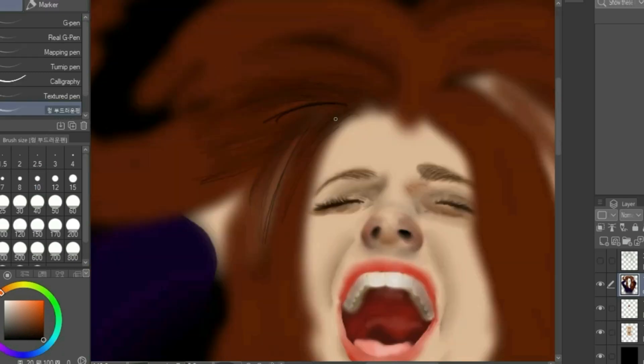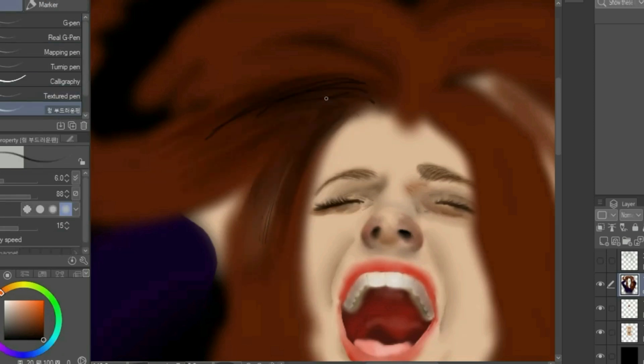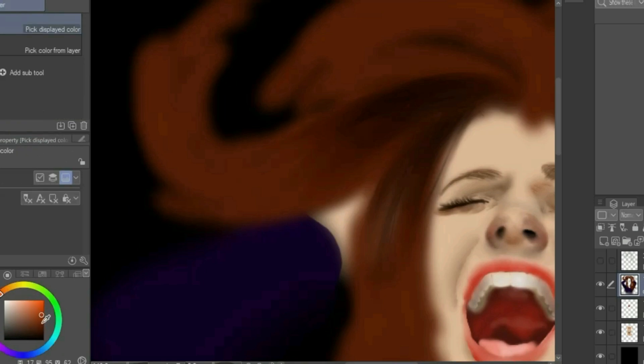Start the process over and add more streaks to the roots and blend. Remember to draw your streaks in the direction that the hair is going. Continue this process until you are satisfied with how the roots look.